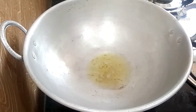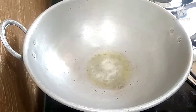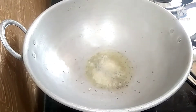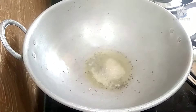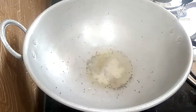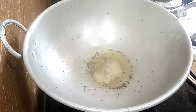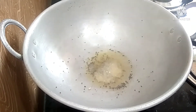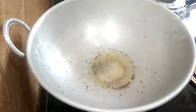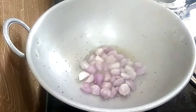Wash the bowl and put the ingredients in the bowl. Then cut it and add it to the pan.